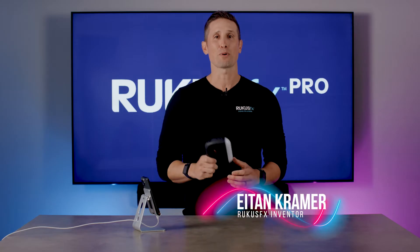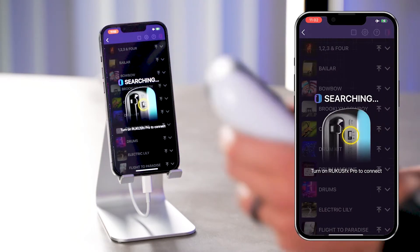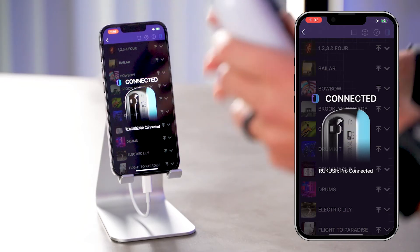Let's start by connecting the Ruckus FX Pro to the app. Here you can pick any section. I'm gonna start with tracks. I'm gonna turn on the device and it connects automatically.